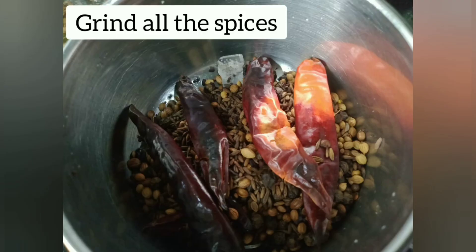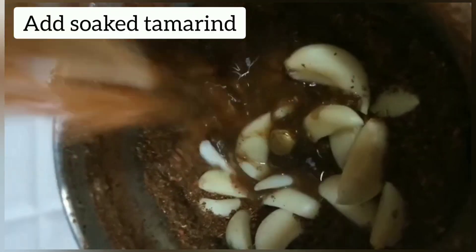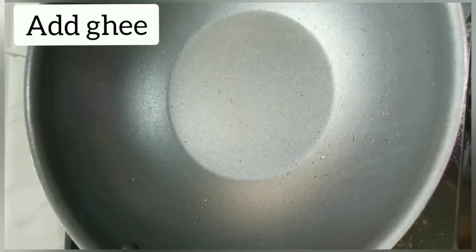Grind all the spices together. Add garlic and soaked tamarind along with its water. Grind it.